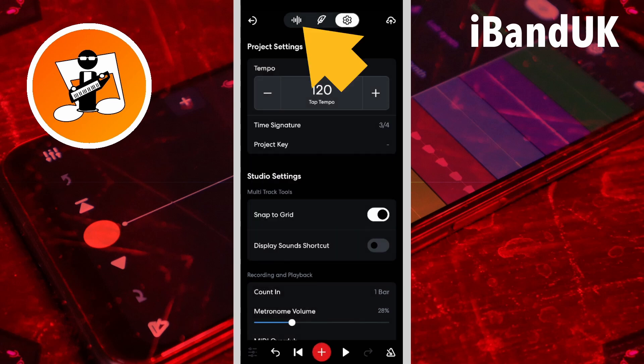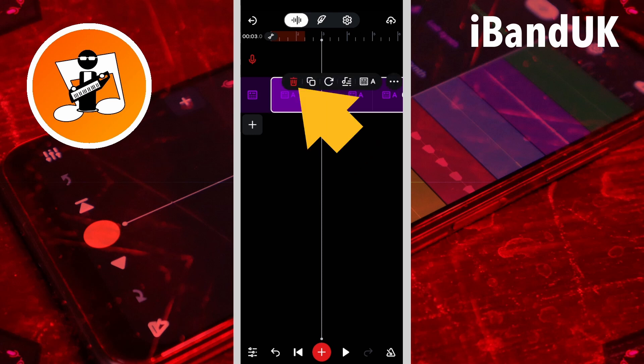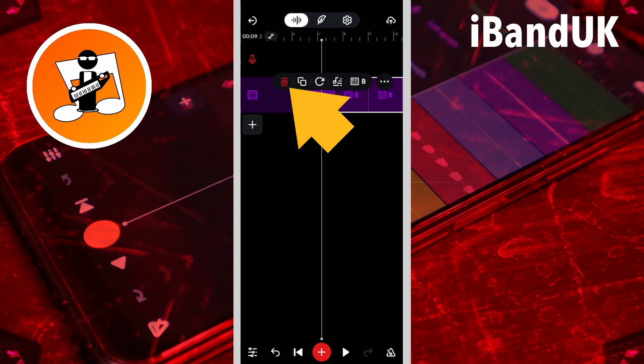Now tap on the wave icon, tap on pattern A on the drum machine track, then tap on the delete icon on the pop-up menu. Tap on pattern B on the drum machine track and tap on the delete icon on the pop-up menu.